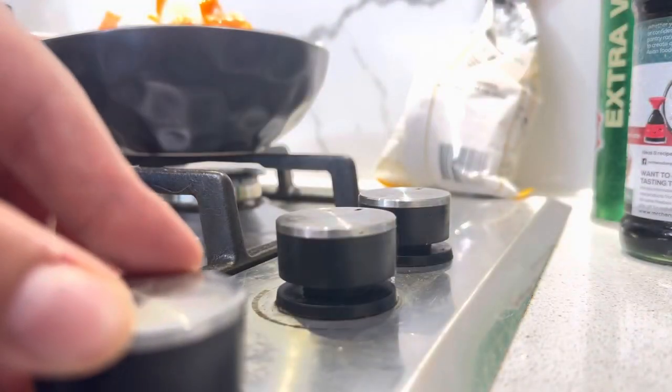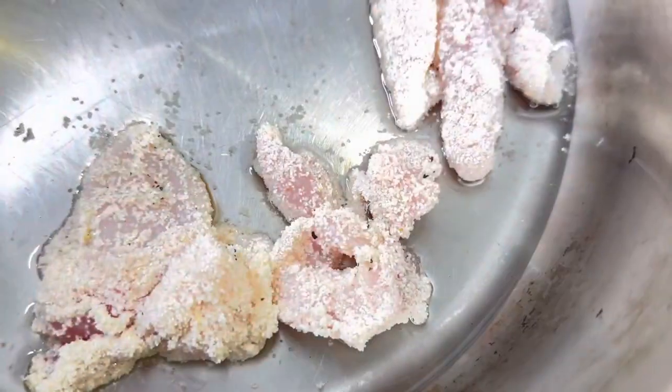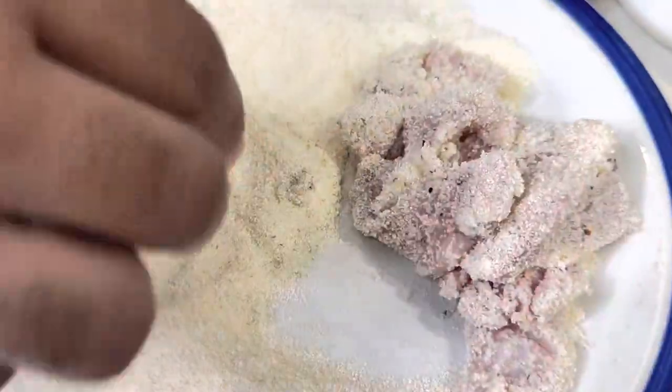Turn on your stove, put some oil in and let it heat for two to three minutes until you see wavy lines. Once ready, put your chicken in — up to about 10 pieces depending on the size of your pot. Cook for about three to four minutes on each side. Remember you'll be cooking it further in the stir fry later. Do a second batch and put all the cooked pieces to the side.